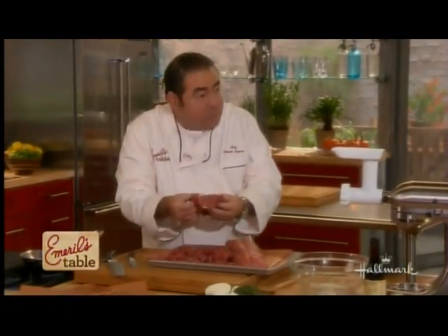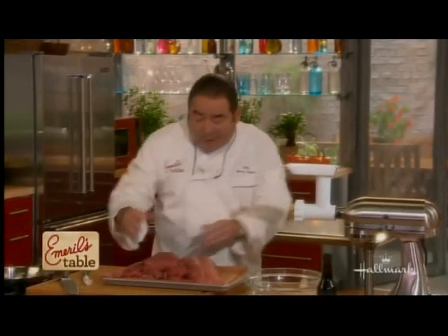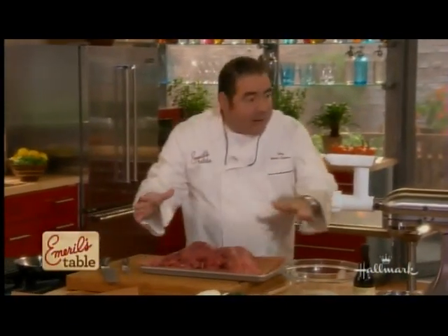Today we're going to use buffalo meat, which is really, really lean — low in cholesterol, really great stuff. And you can see there's hardly any fat in that at all.